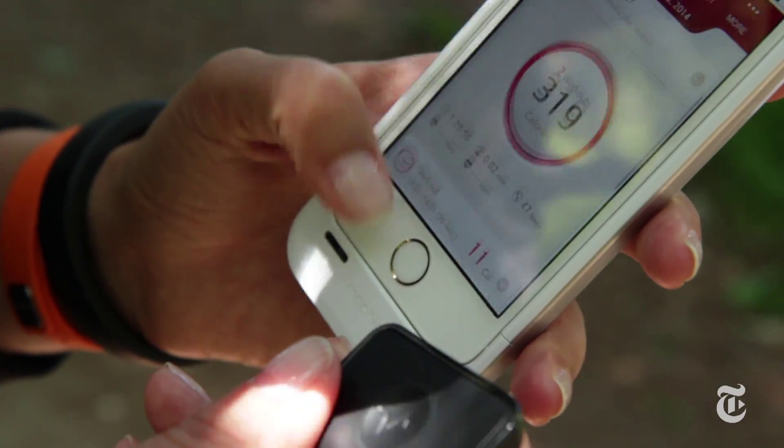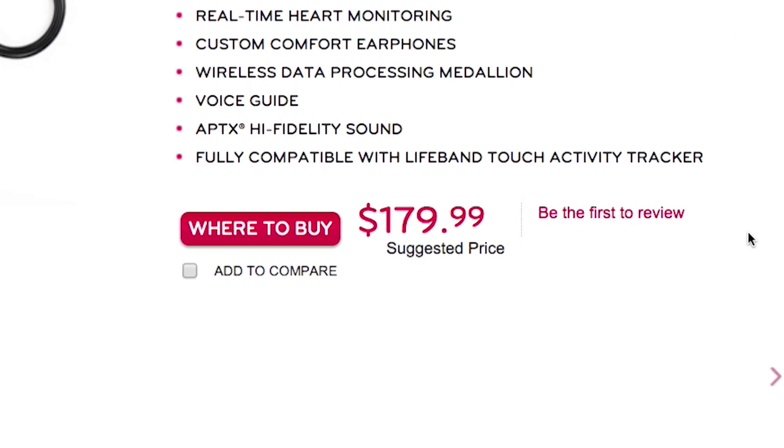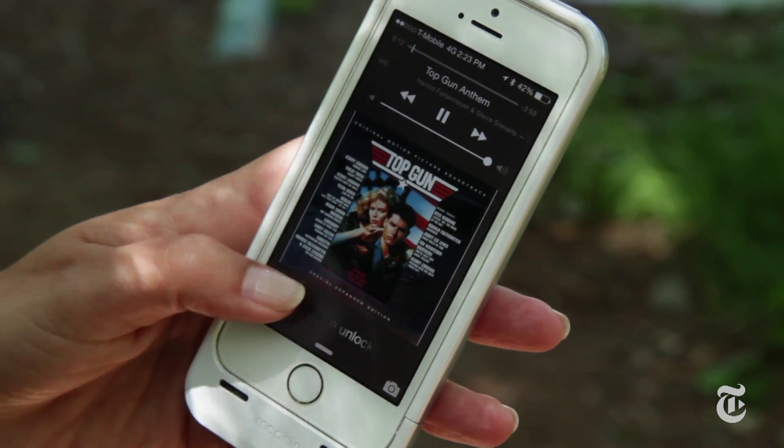And the Lifeband Touch cannot measure your heart rate. If you want that, you have to spend $180 on LG's very innovative new heart rate sensing earbuds. $180. No. On the plus side, I do like that I can control music playback from the Lifeband Touch touchscreen, although it only controls music that's on the phone, not Spotify.